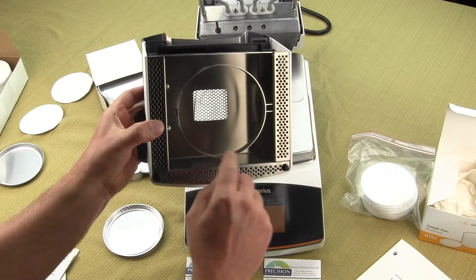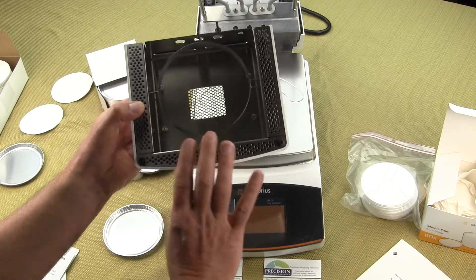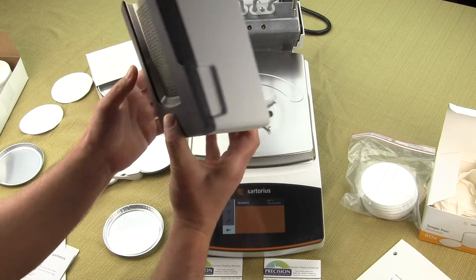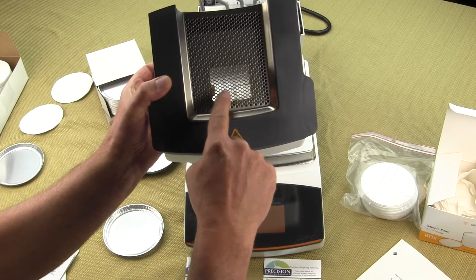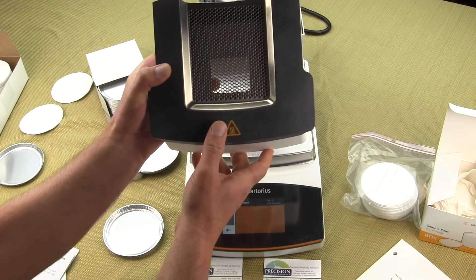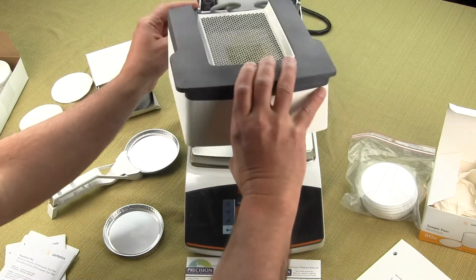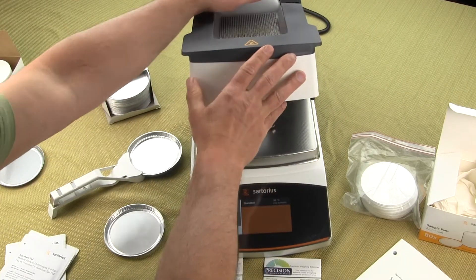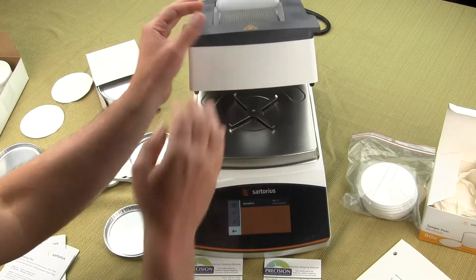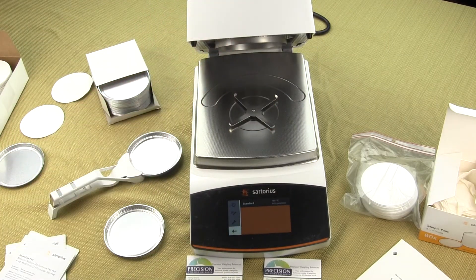You'll notice the housing is stainless steel with a draft shield ring. On the very top of the lid there is a window so you can monitor your sample during testing. This is a unique design — no other competitor offers the ability to remove this assembly for easy cleaning. Sartorius calls this the better-clean design.